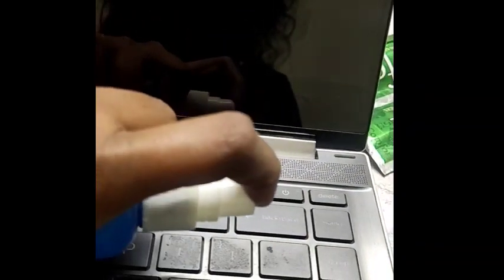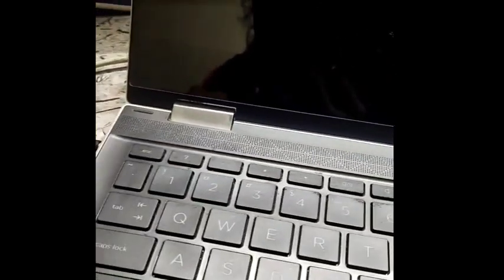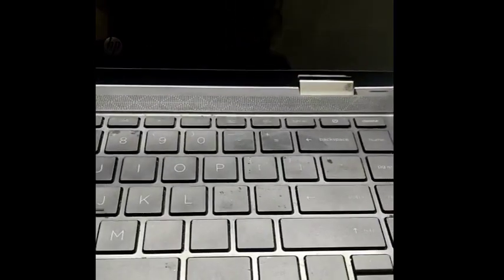I am going to show you how gently I am wiping and cleaning it out. You have to do it in every corner — you can see I am doing it in every corner. Now I will clean all the keyboard buttons.